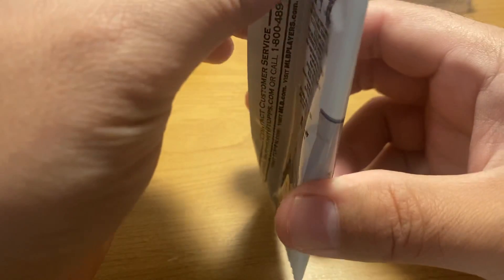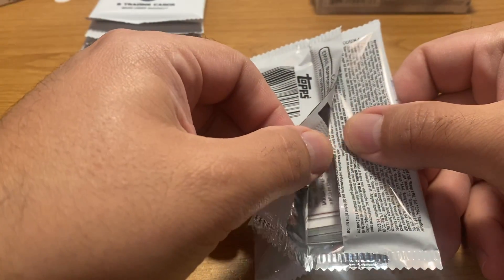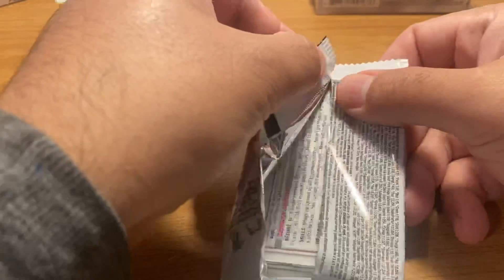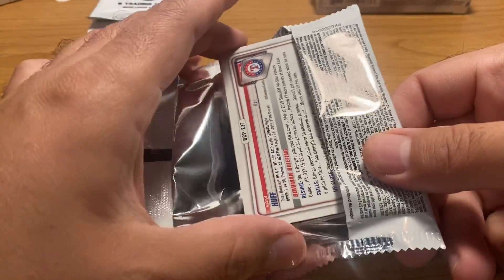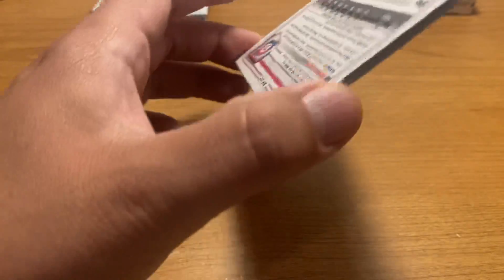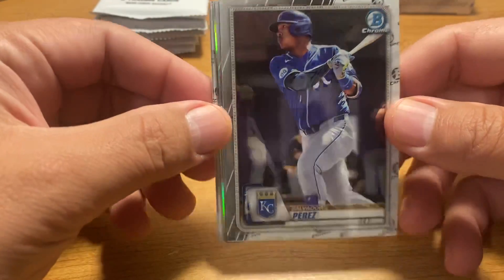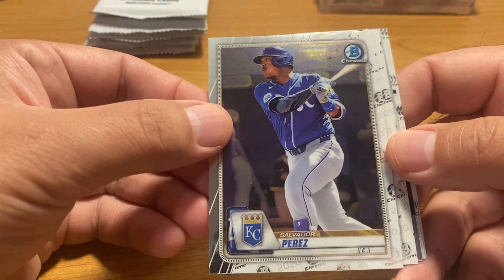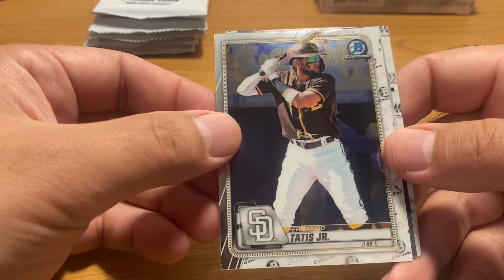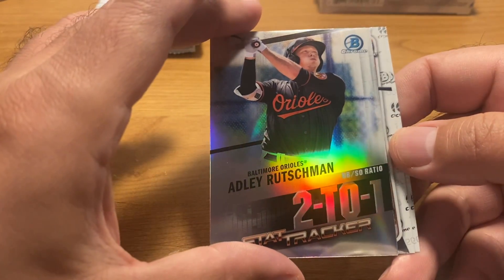Especially because I got four cases of those things. Last year the HTA boxes were by far the superior product compared to Hobby. I got one case and did pretty well with it all things considered. Maybe this year the opposite is true — nice Fernando Tatis Jr., nice Adley Rutschman, two-to-one stat tracker.